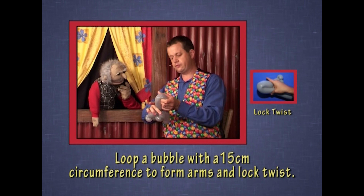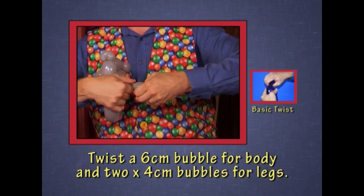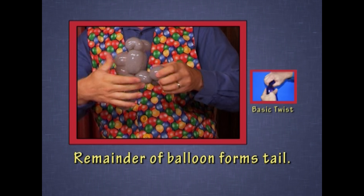I'm going to loop it for the front legs — a loop twist. Then a small body, and two smaller loops for the back legs. Koalas have a small tail, so leave a tail.